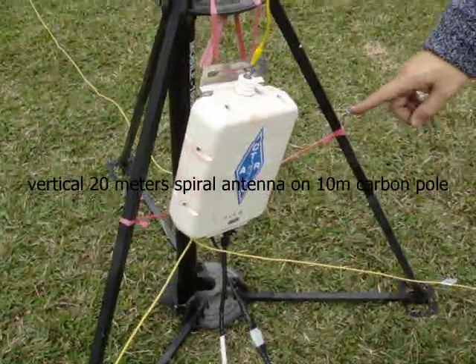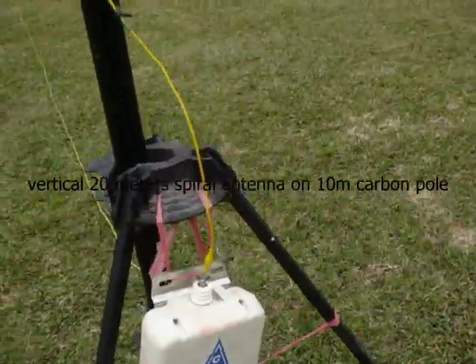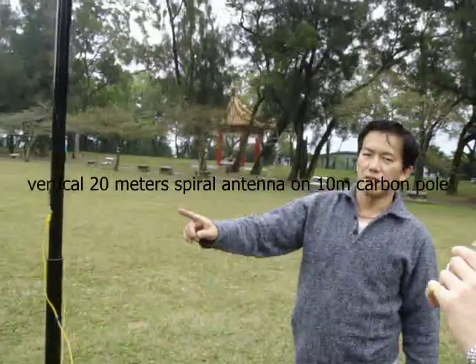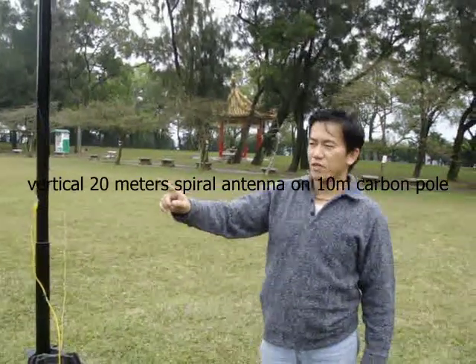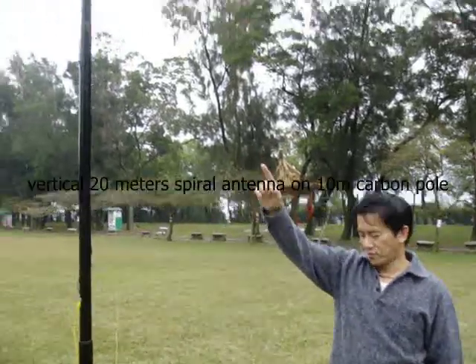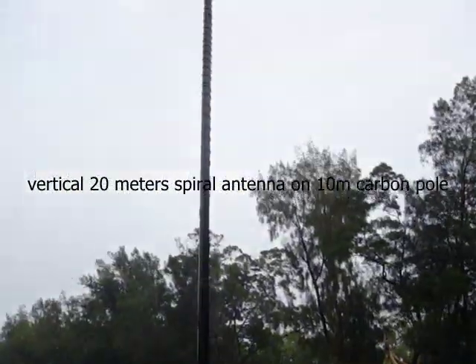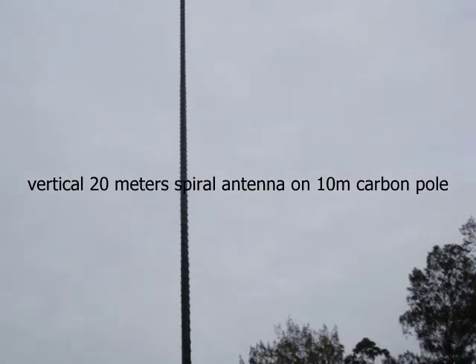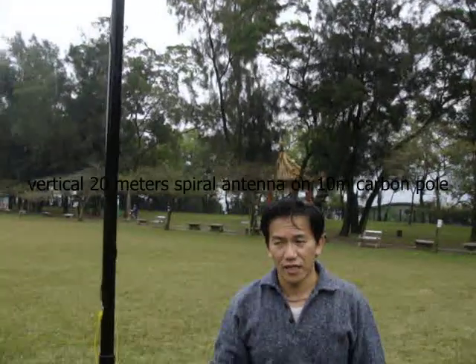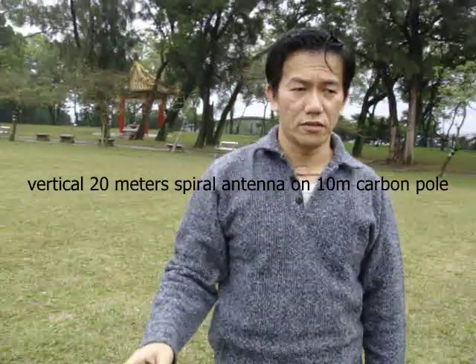The tower height is 10 meters, with a 20-meter long wire. The ground system uses 10-meter long wire radials. We got very excellent performance and low SWR.